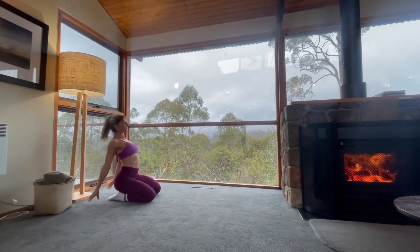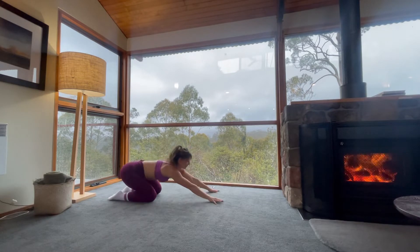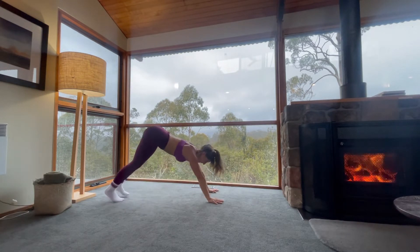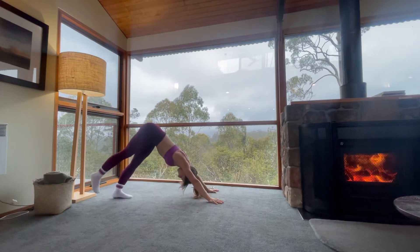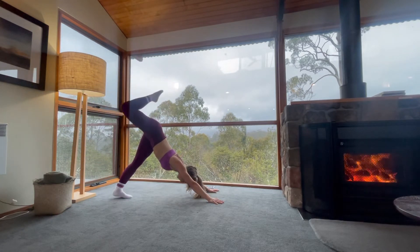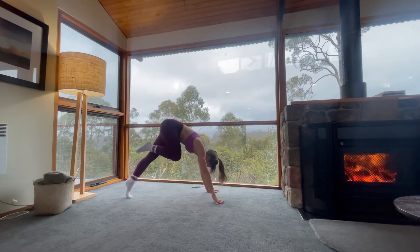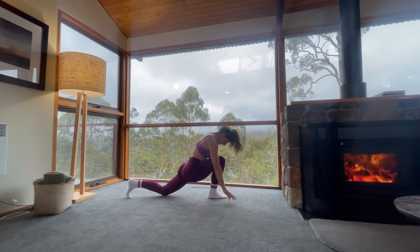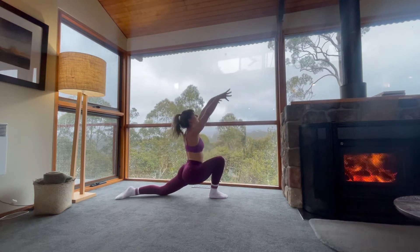Come back down, release your hands out in front of you. Round your way up, come into downward facing dog. Exhale out. With your next breath in, lift your right leg up towards the sky. Exhale, draw your knee towards your nose. Round your way forward, step right foot between your hands, lower left knee down, come up into low lunge.